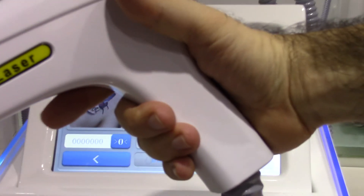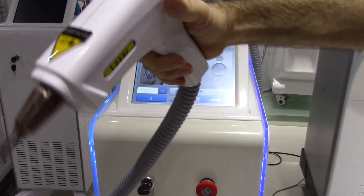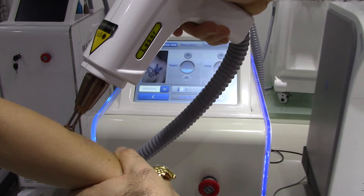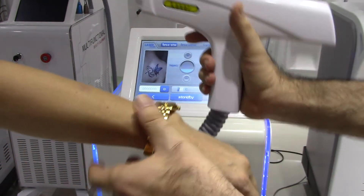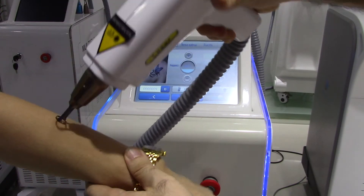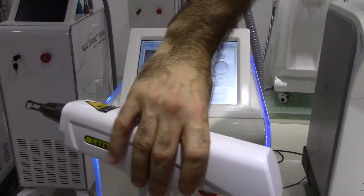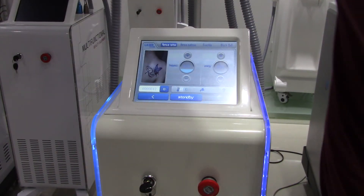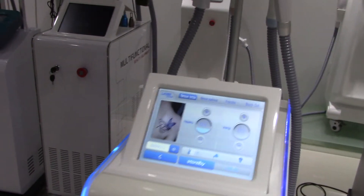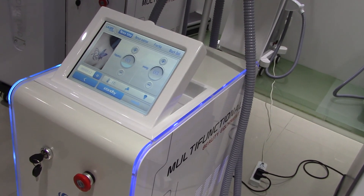We're going to show you how this unit works for tattoo removal by adjusting the intensity down and demonstrating briefly on this model's arm. You point the head at the area and press the laser button to perform the treatment. In this case I have a very low power intensity — we'll show full treatments in other videos. If you have any questions about this unit, please let us know. Thank you very much for watching.